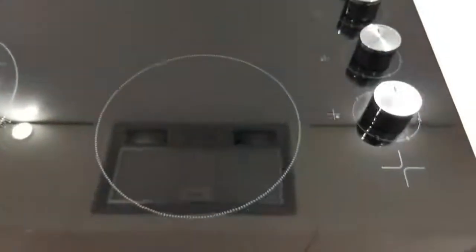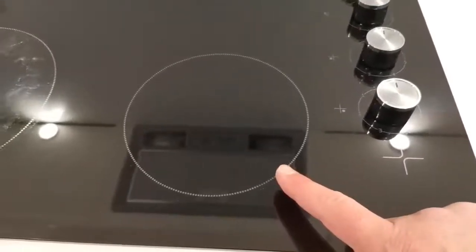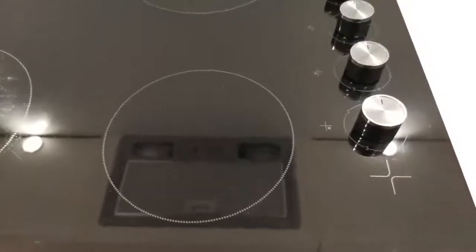Please bear in mind the plate hob will stay warm, and if it is excessively hot it will illuminate here to show you where it is warm.